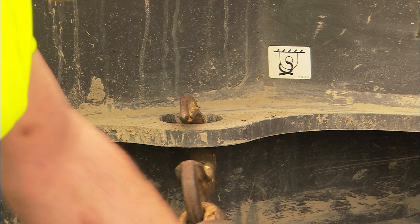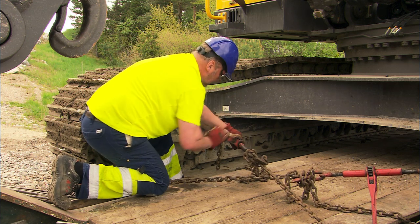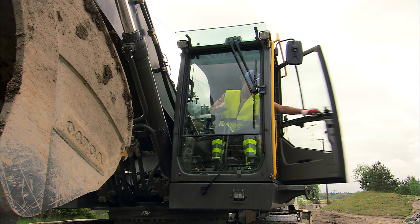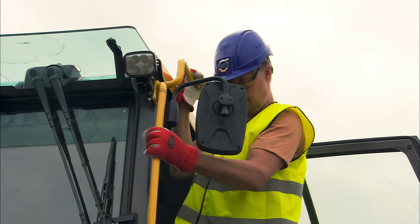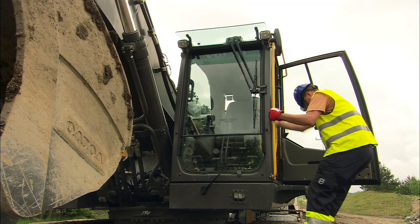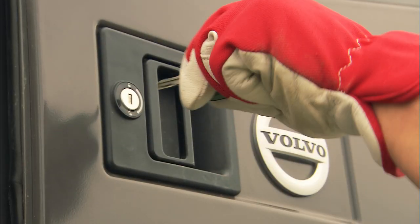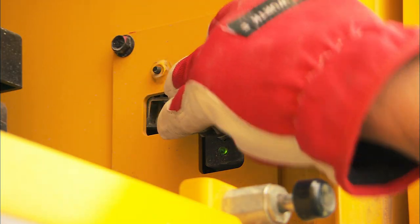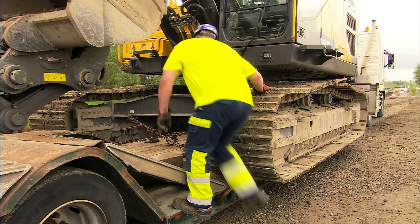Chains are attached diagonally lengthwise and one chain is used to secure the cross movements — the same applies at the front and at the rear. Fold in all mirrors and any accessories that are likely to increase the transport width. Lock all the doors and hatches because high turbulence could cause them to fly open and result in damage. Disconnect the main battery switch, then walk around to check that everything looks normal before transport.